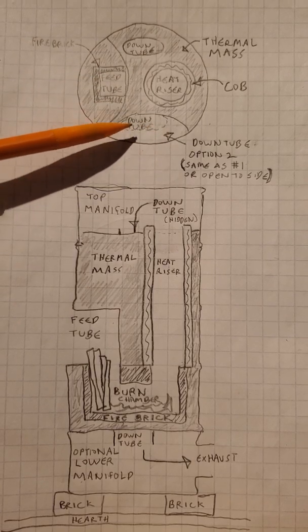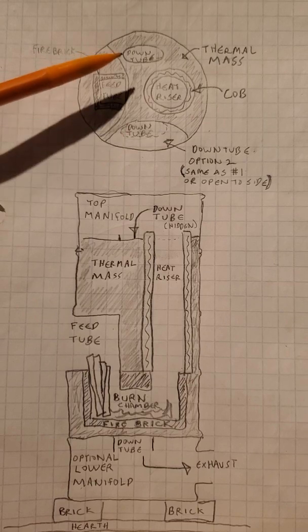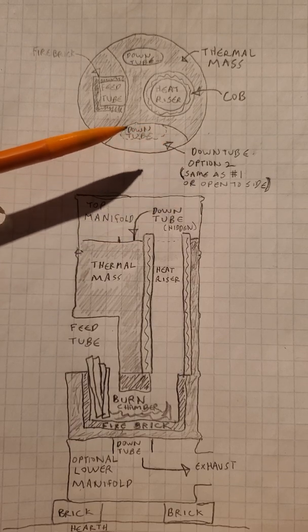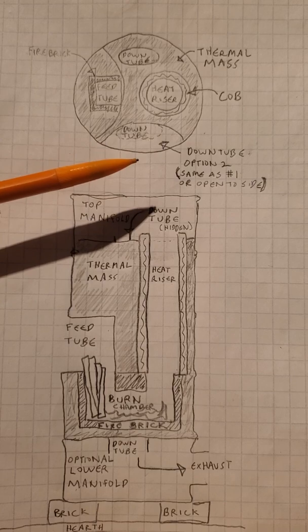There's another one here on this one we just rebuilt. There are two down tubes that look exactly alike. On the newer models, for simplicity's sake, we just use one big down tube on the side that's open to the side of the drum to allow heat to radiate out quickly.